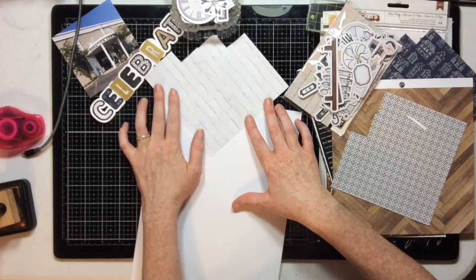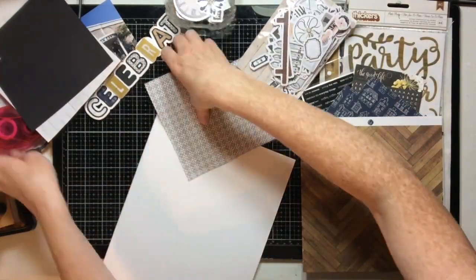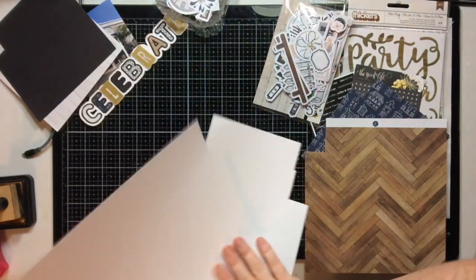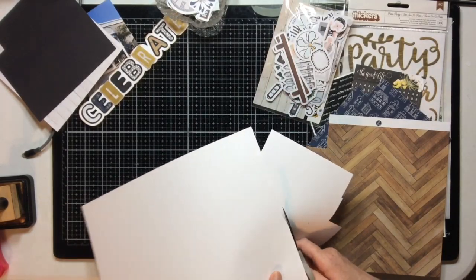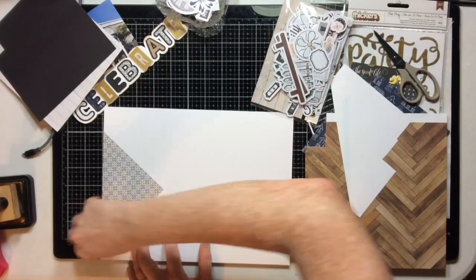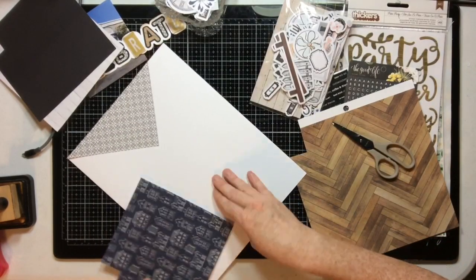I have a design plan for my page. I want to take three of these six-by-six papers used for my title and make three triangular pieces poking into the page — that's where I'll add my title, photo, journaling, and all the fun elements. I decide on a black and white pattern for the top, a houses pattern coming out to the side, and a wood grain for the third area.